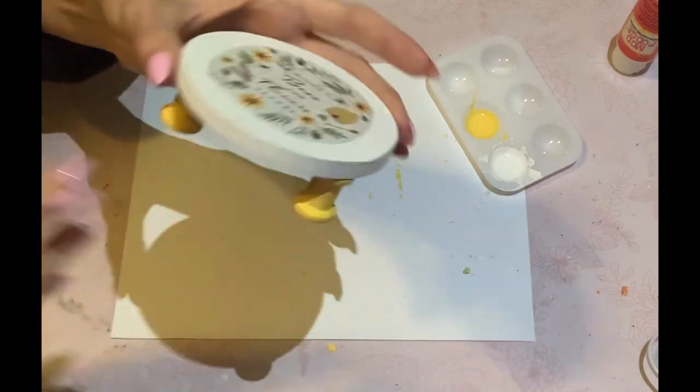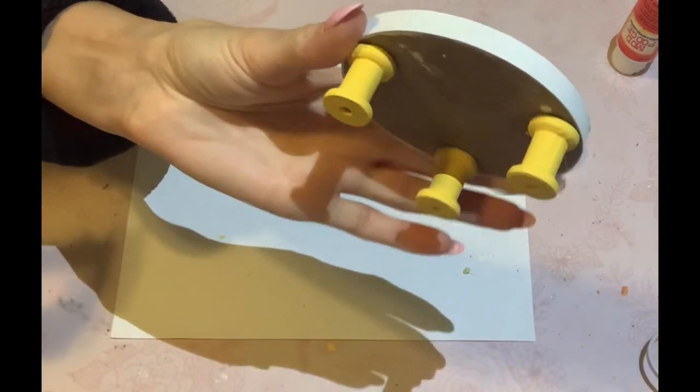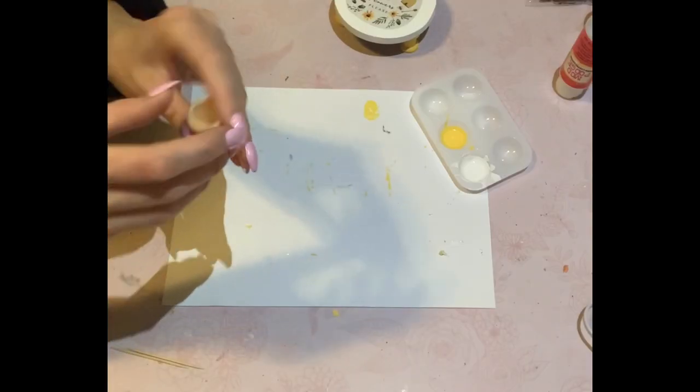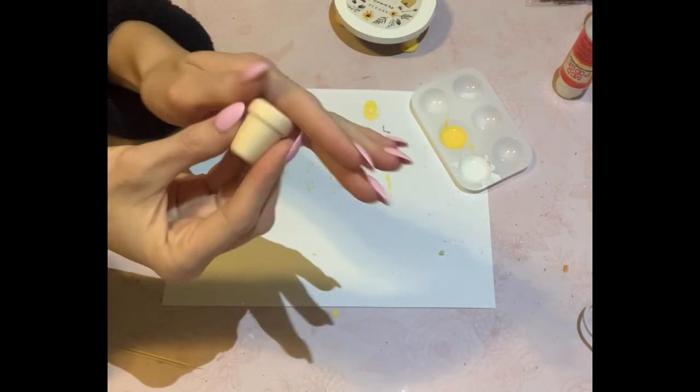So this is essentially it for this DIY. I'm going to do the final reveal at the very end of the video because everything really ties in together on a tier tray. So stay tuned to the very end.